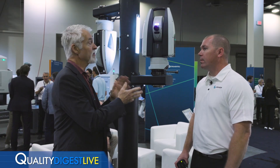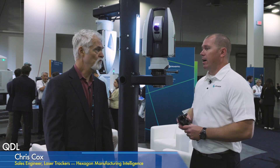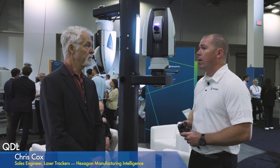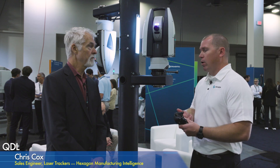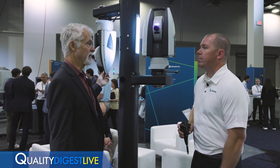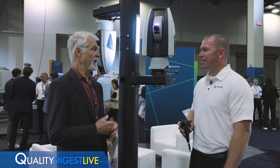Who is the target market for this? Really anyone — automotive, aerospace, industrial type companies doing alignment work. Anyone that needs an out-of-the-box tracker that's ready to go, needs some probing capability, maybe needs extra range as far as distance to measure, wireless connectivity, and hot-swappable batteries. Really it's anyone that needs a dynamic tracker that's able to probe fast, have that range, and maybe doesn't need all the capabilities you'd get with the 960.